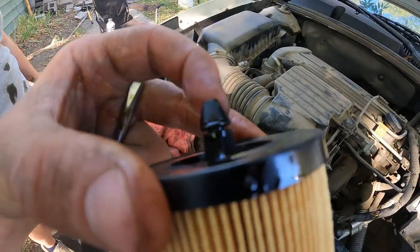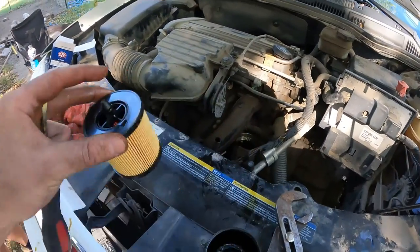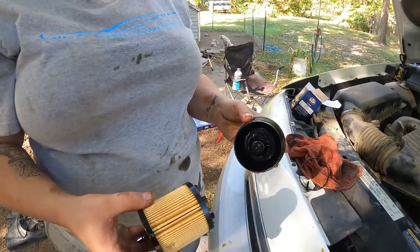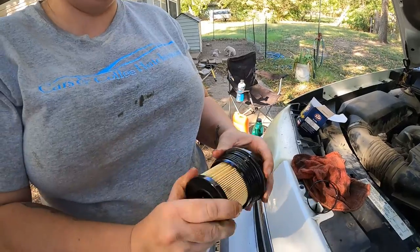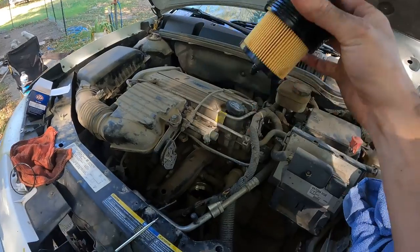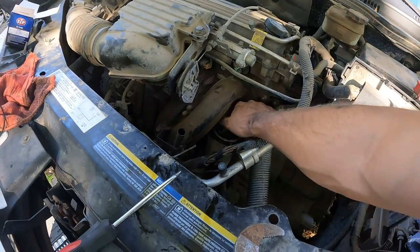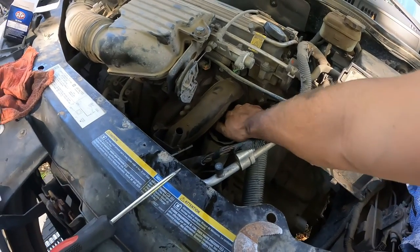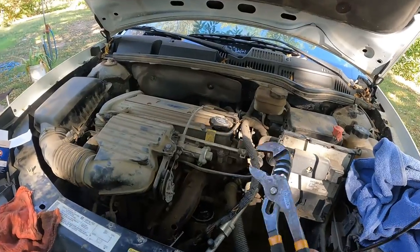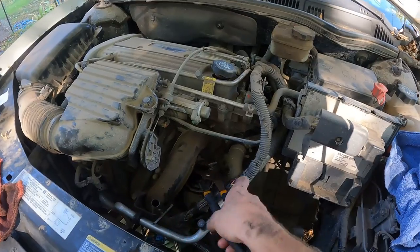There's also a little o-ring that goes on the top of the filter, just like that. Connect the two and we're ready to put it back in. Push the o-ring on — just like that. Then stick it back inside and screw it on. Get it hand tight, nice and snug, then do a quarter turn with the channel locks — same as we did down below.